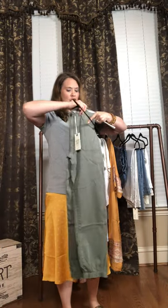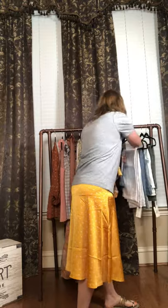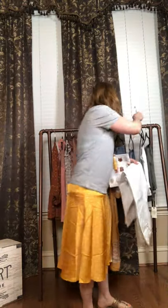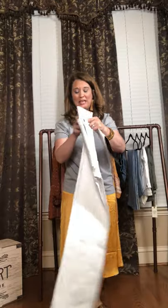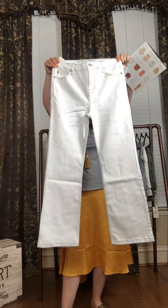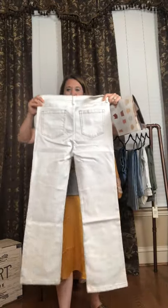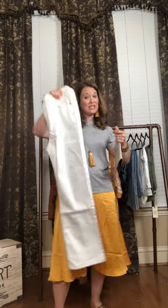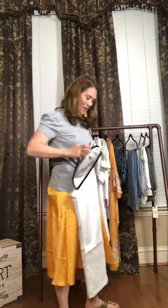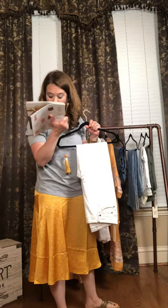I already showed you the Somerset skinny white jeans. We also have the straight leg white jean. So that's the skinny, and this one's the straight leg. So if you're not into skinny jeans, we also have the straight leg white jean. These are not distressed — just a straight leg jean, solid white. A good amount of stretch ladies in our Good Heart jeans. If you like stretchy jeans, these are your stretchy jeans. They are amazing. Size 0 to 22 on these, and they are $88.